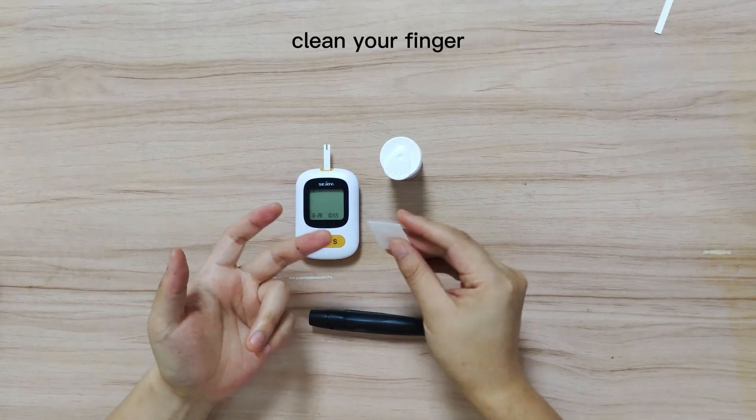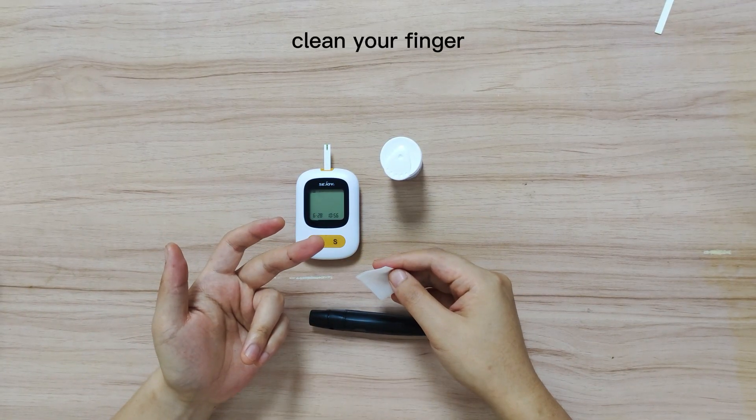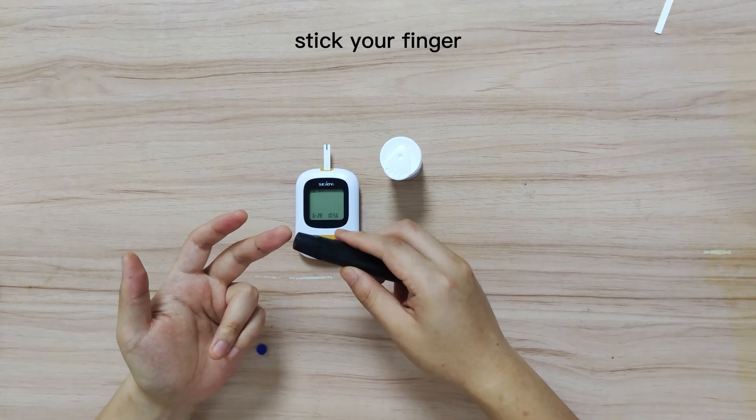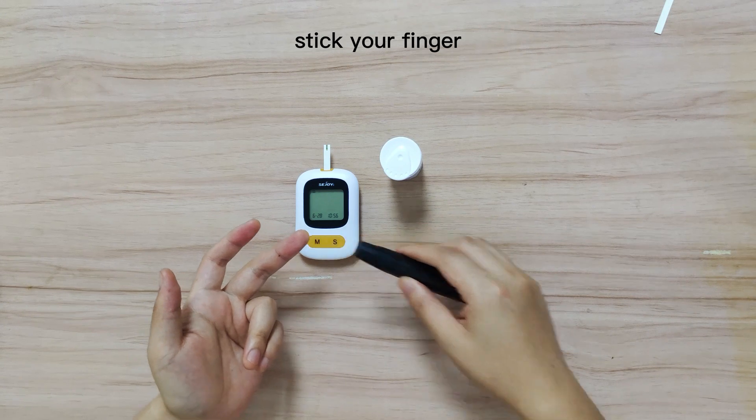Clean with an alcohol wipe and wait until it dries. Hold the lancing device firmly against the side of your finger and press the release button.